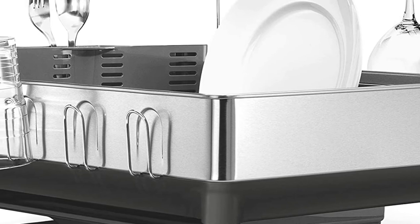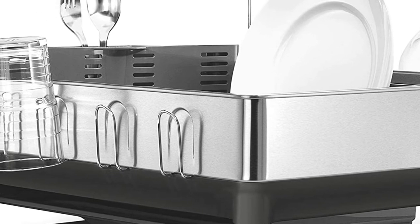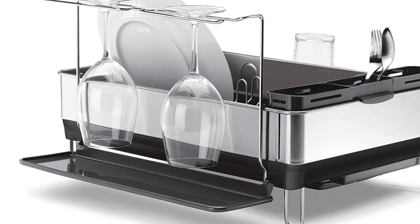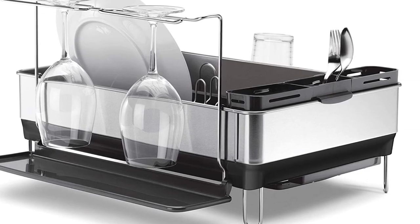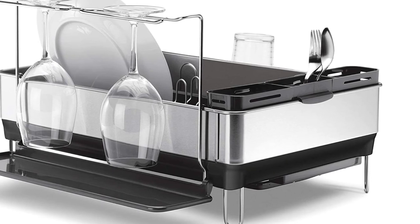However, they wish the rack came with instructions to avoid some of the trial and error methods they had to use to put it together. Measuring 12.2 x 20.1 x 16.1 inches, this rack is better suited for a larger kitchen. If you're looking for something with a smaller footprint, SimpleHuman offers a compact version that measures 7.7 x 15 x 11.9 inches.